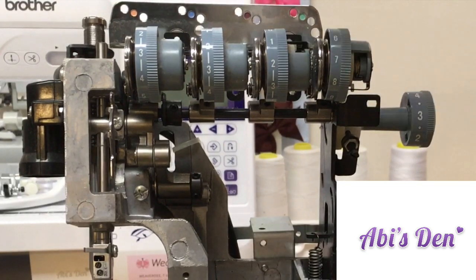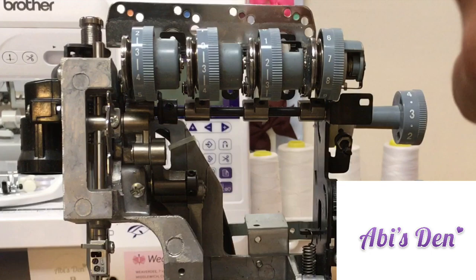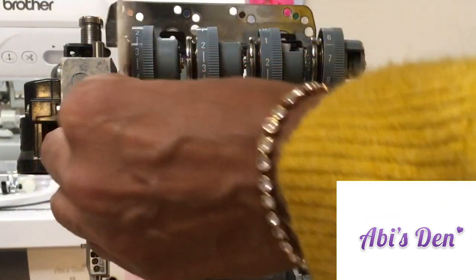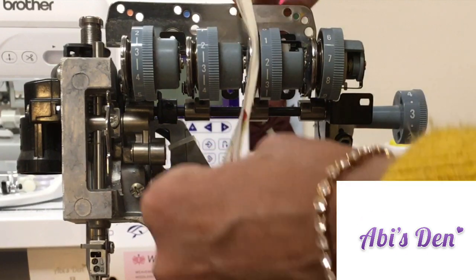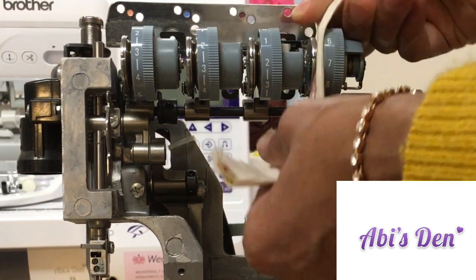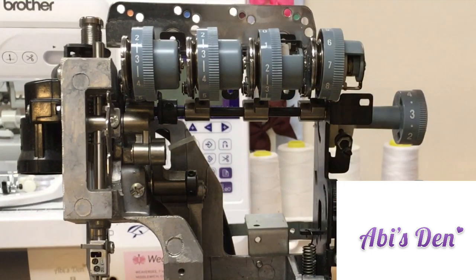The best way to clean these tension discs is to put your presser foot down while the plastic casing is still on — you don't need to strip it down. Get in between there and grab a piece of cloth. Don't use dental floss to clean it because it's covered in wax and other things that can cause more problems. Get a nice clean piece of cotton fabric and just give it a clean — wipe them down and you'll get rid of all the fibers that have built up in the machine.